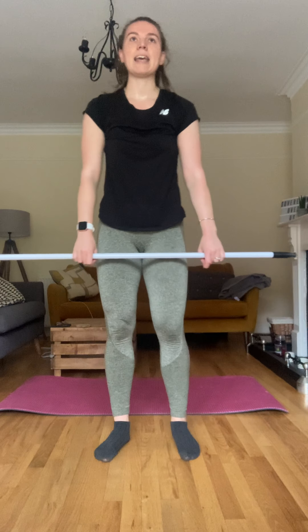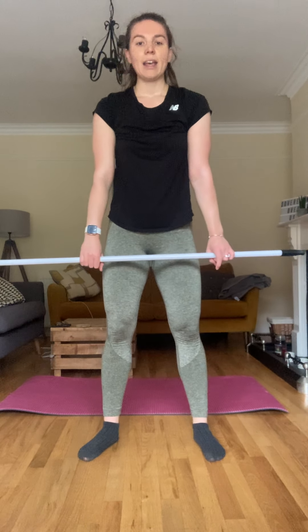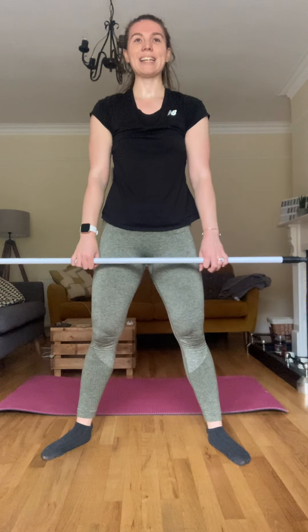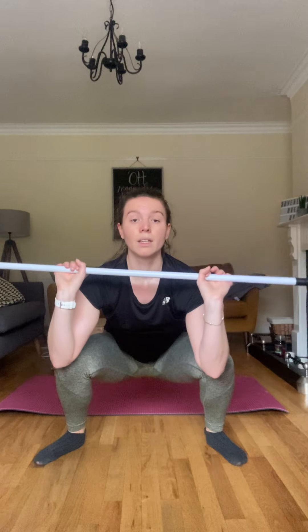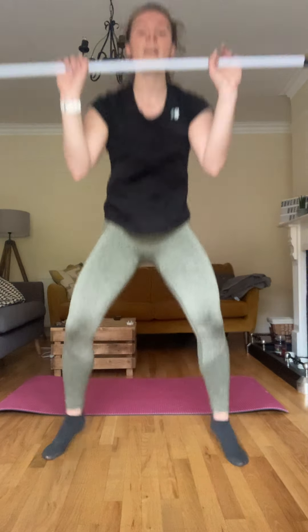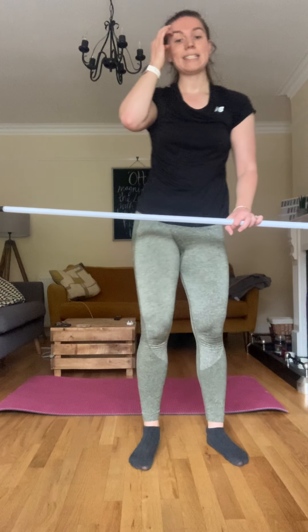Okay, hang clean — catching in the squat. Let's go — up, catch, up, catch. Three, try to do that little roll. Four, five, six, seven, last one, eight. Good. Okay, last set.